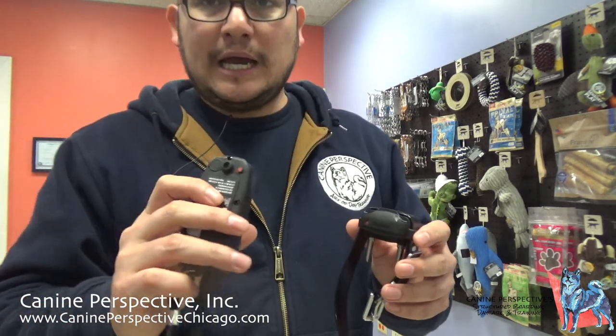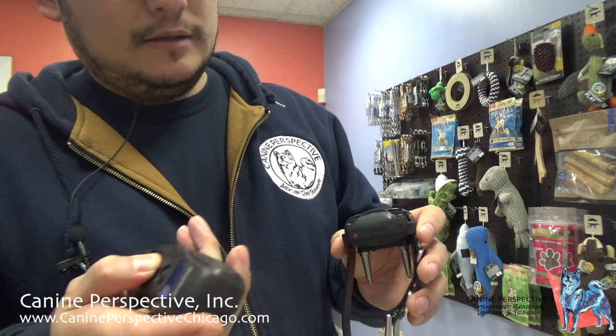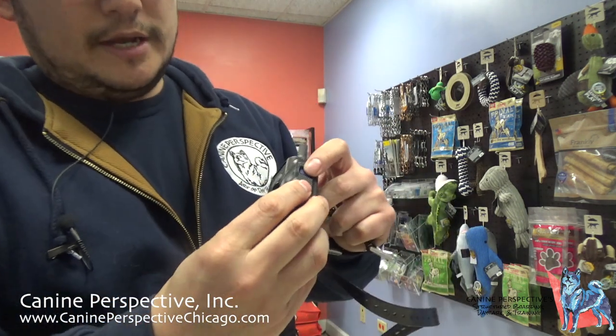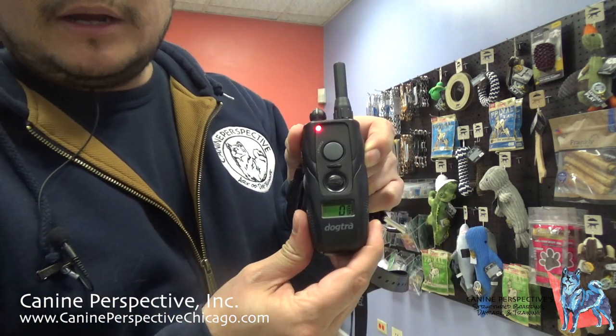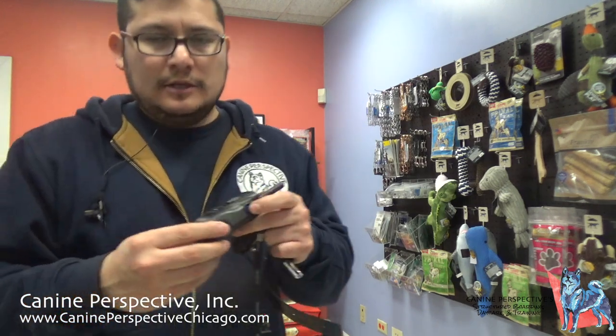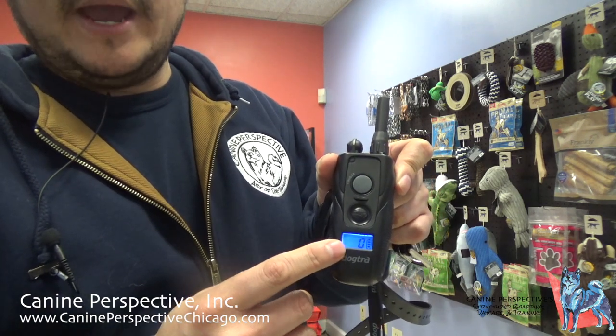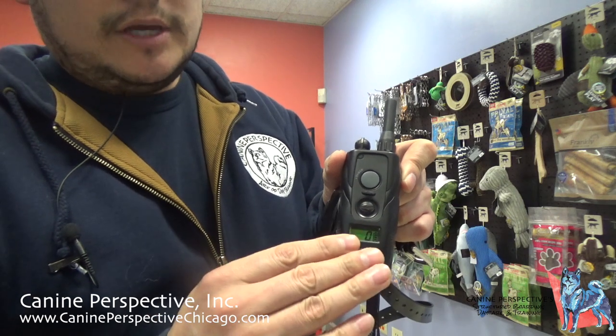One more time — touch the red dots to get the green light, then hit the vibration function to confirm. When turning the remote on and off by pressing and holding the blue button, you have to hold for a good three seconds or so before the system actually turns off. The backlight will go away on its own, but once you turn the dial, it turns the light back on.